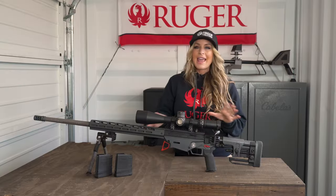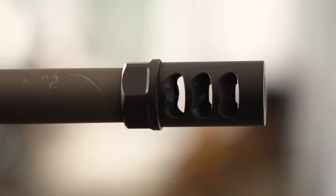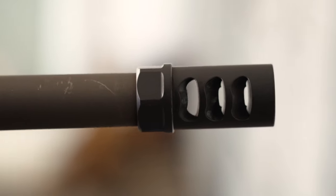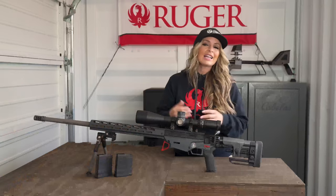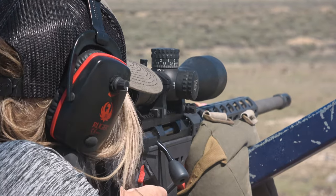But if you want to tame whatever recoil is present, there is a factory installed APA muzzle brake which will help you with increasing your shot observation and allow more precise follow-up shots while in competition or at practice.